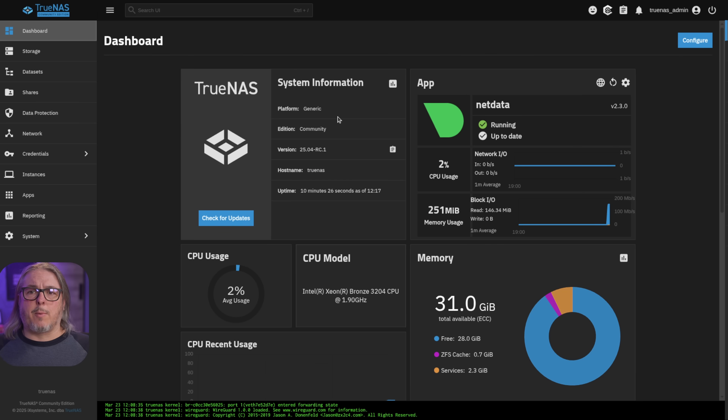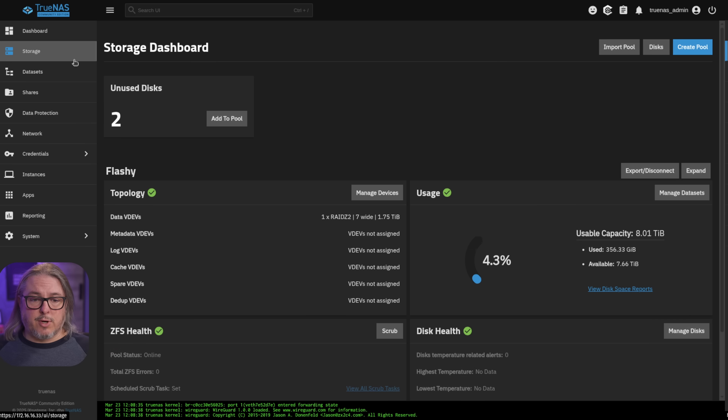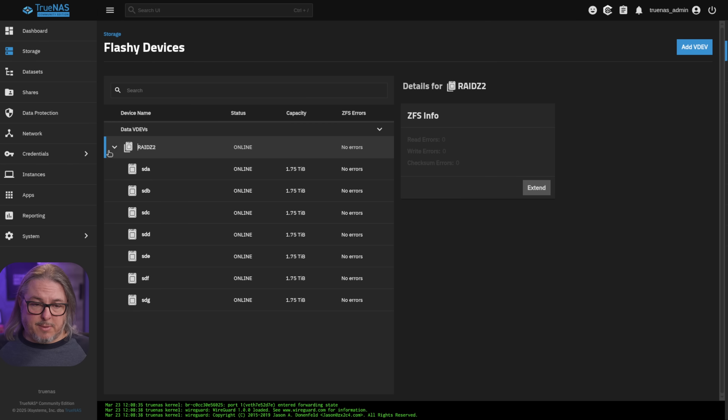Before we jump to the write-up, I want to talk about the test setup I have here. This is TrueNAS Community Edition 25.04 RC1, the latest available version here in March of 2025. We go over here to our storage and we can see that this is a RAID Z2 7-wide, and I want to manage the devices.